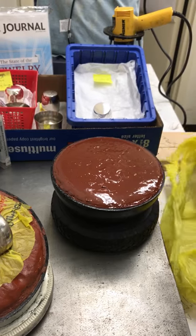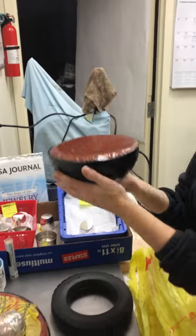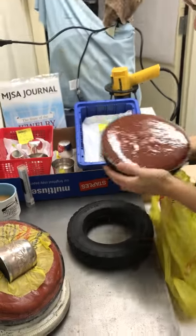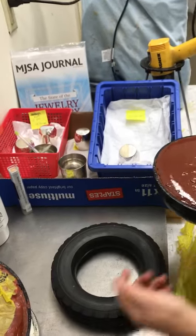Hi everybody. What I have here is a black cast iron pitch bowl, 8-inch diameter, 8-inch deep, on a rubber tire with the hub taken out.